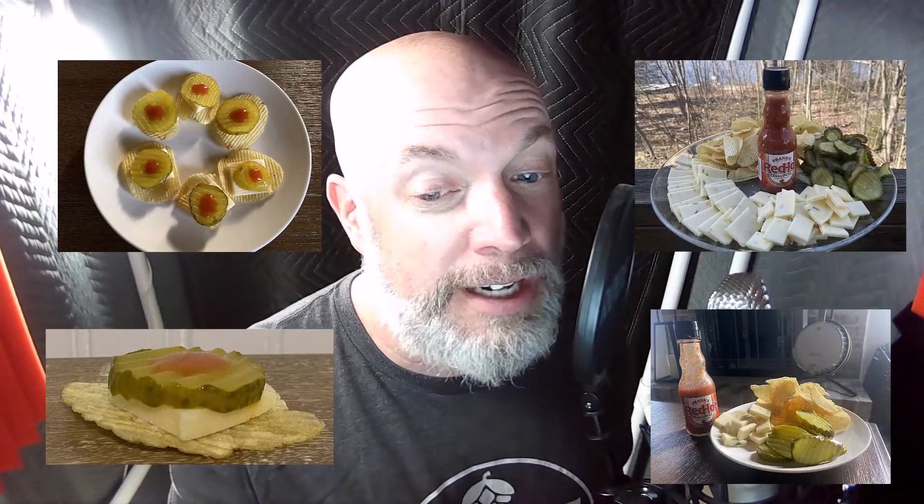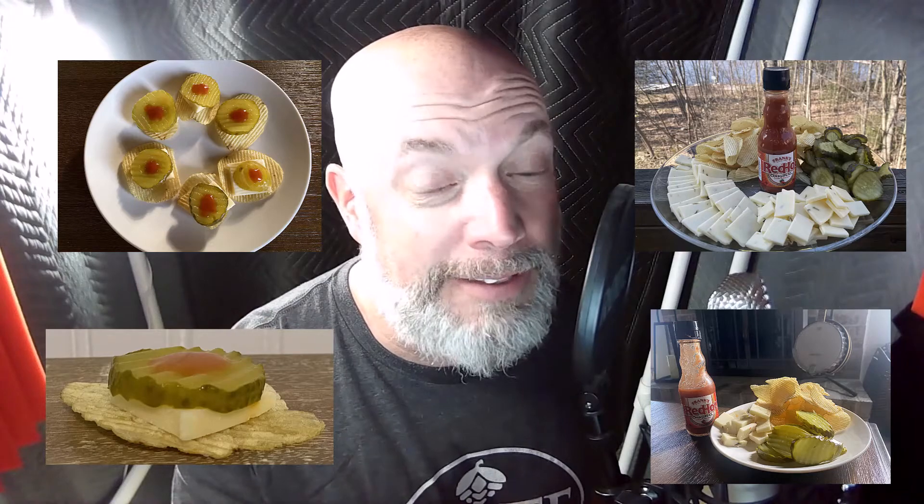First, slice the hot pepper cheese into edible chunks approximately one inch by half inch by quarter inch thickness. Chill the pickles and Frank's Red Hot in the refrigerator, preferably on the top shelf.